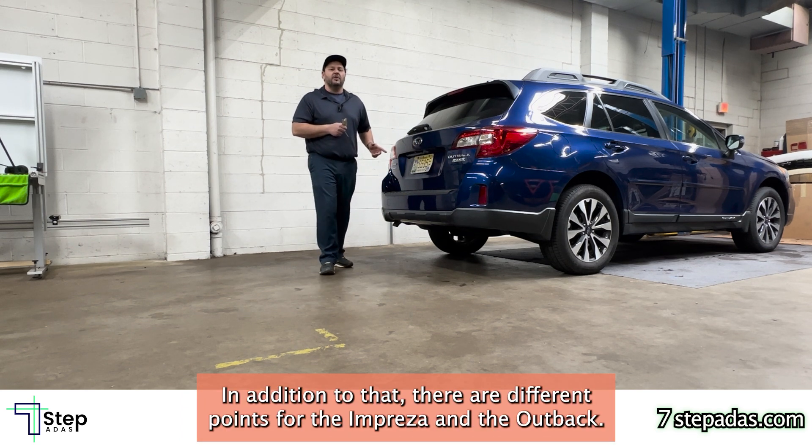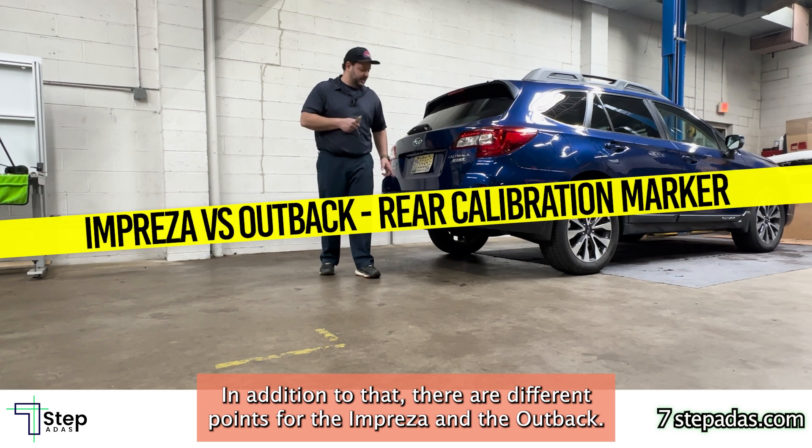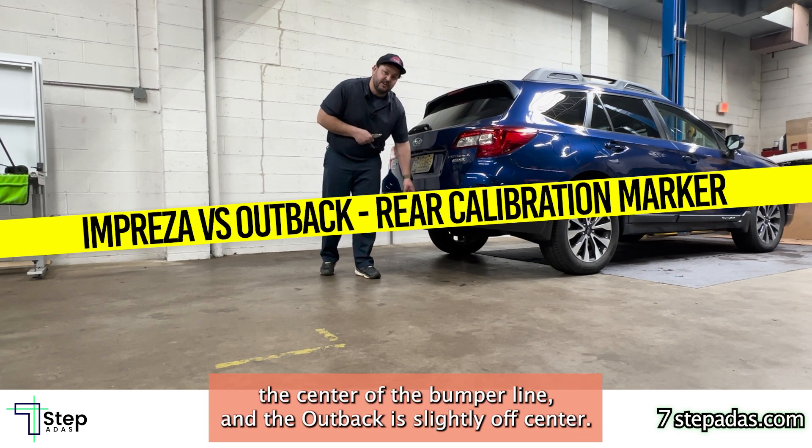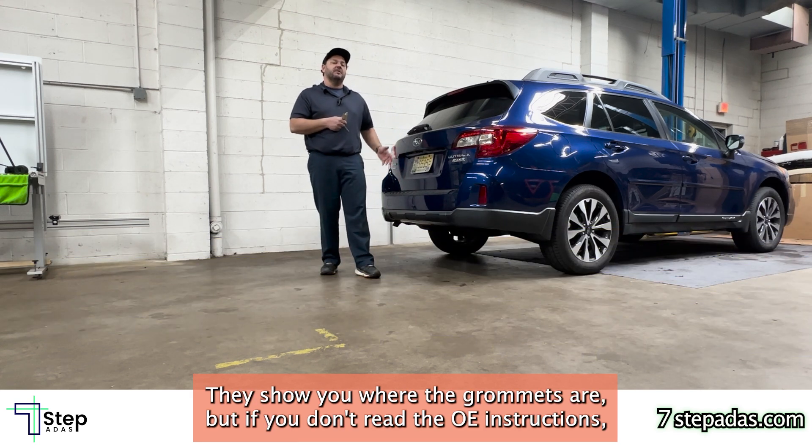In addition to that, there are different reference points for the Impreza and the Outback. The Impreza is more along the center of the bumper line and the Outback is slightly off-center. They show you where the grommets are, but if you don't read the OEM instructions you won't know.